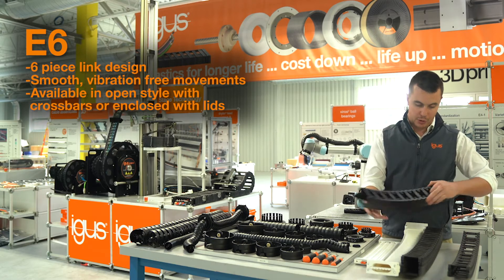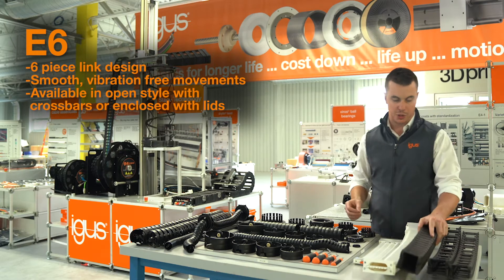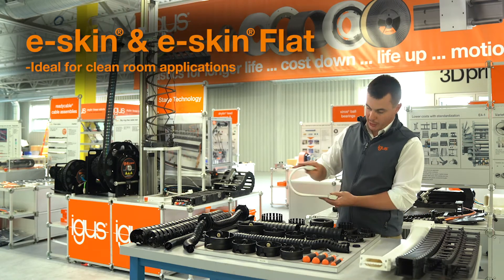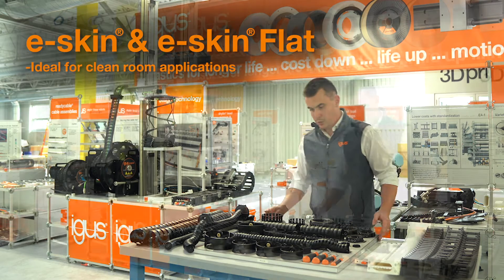The E6 is available in an open style with crossbars or an enclosed style with lids for maximum debris protection. Also for cleanroom applications, we have our E-Skin and E-Skin Flat products, which guide and protect cables while achieving an ISO Class 1 cleanroom rating.